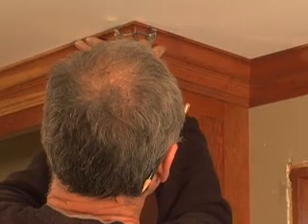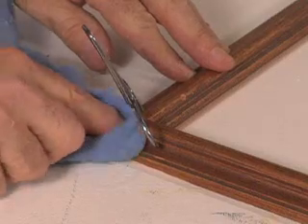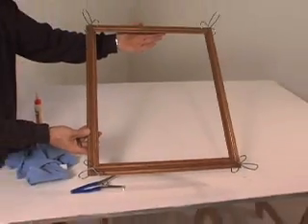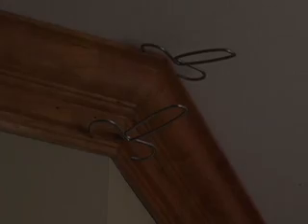Collins Tool Company mainly serves finished carpenters, but hobbyists, picture framers, and crafters will find these miter clamps perfect for all kinds of tasks. Buy some today — you'll wonder how you got by without them.